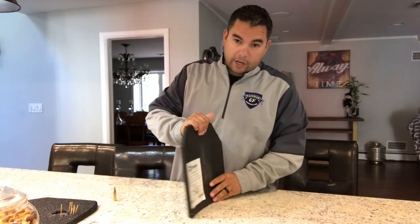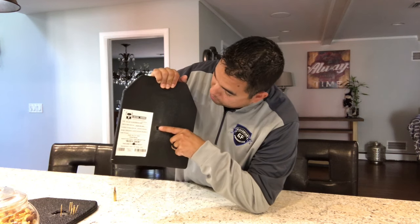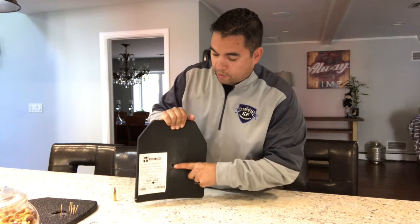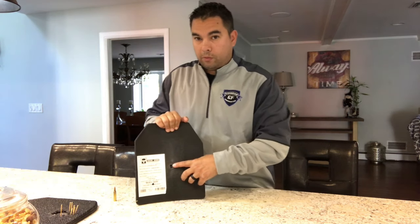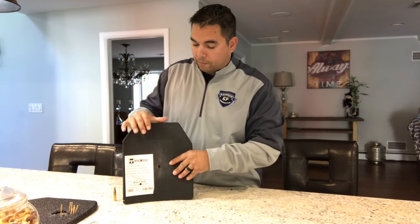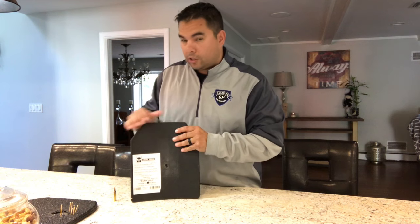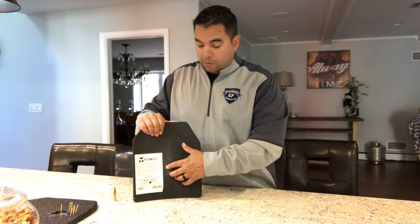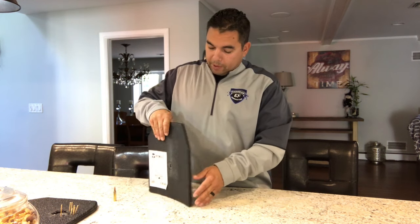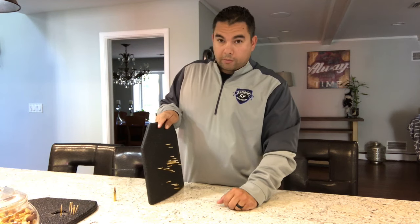These two particular rounds actually penetrated the plate — went through it. It's almost dead center of the plate. I believe it was maybe the third and eighth rounds that went through and exited almost on top of each other right here. The 5.56 rounds we used exceed the specifications for this Level 3 plate, so these two did go through, but it stopped every other round, which were scattered around different parts of the plate.